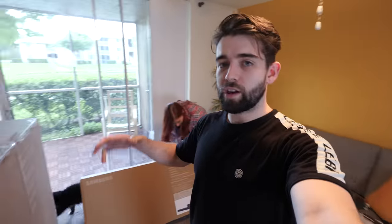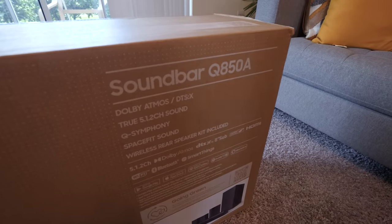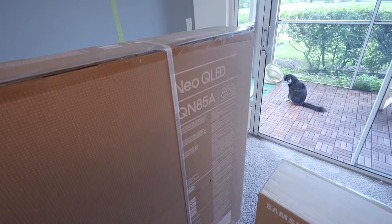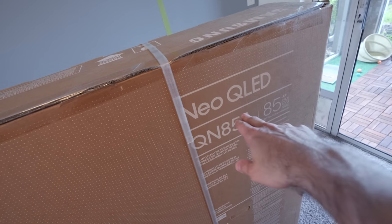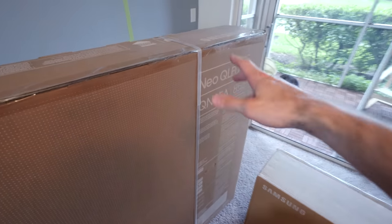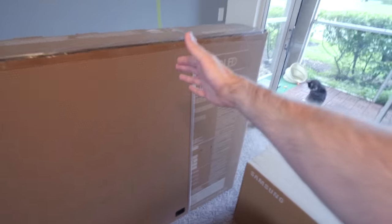We've also got a surround sound system — it's got a soundbar, a sub, and two satellite speakers. We picked this up from Best Buy; this is the Q850A. This is the Samsung Neo QLED QN85A, which is brand new for 2021 and basically uses mini LEDs. I would say it's like 80% as good as an OLED. We'll wait and see.